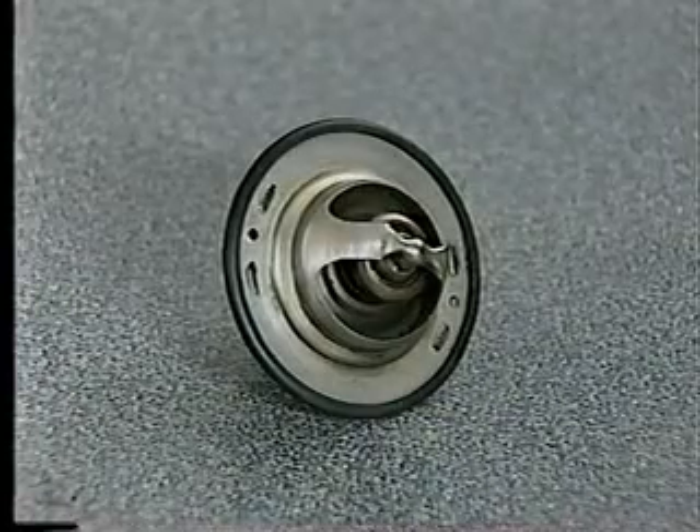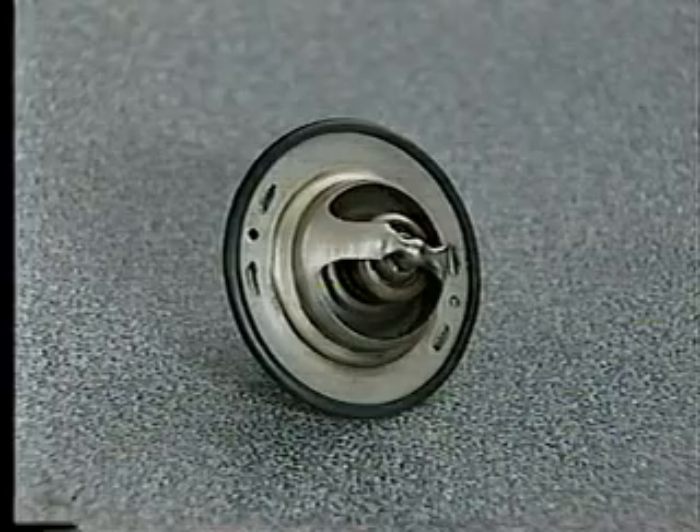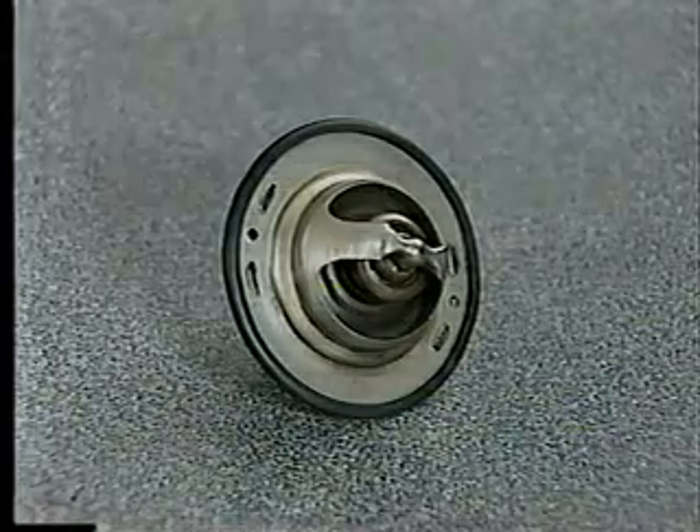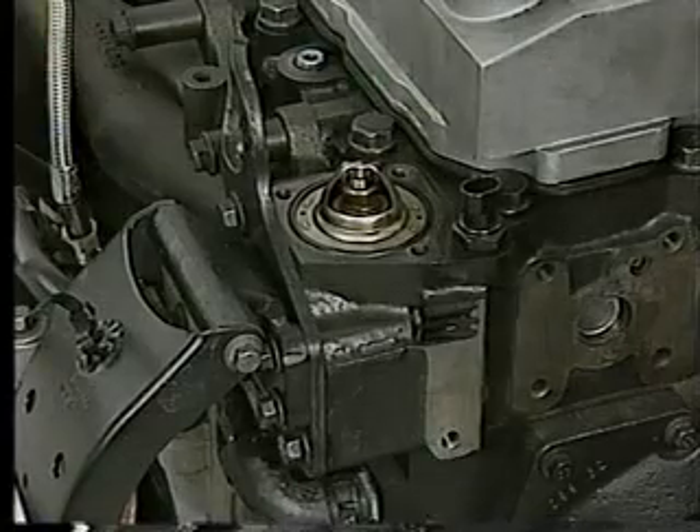A new thermostat is found on the 24-valve cylinder head, and this component is not interchangeable with its predecessor. The thermostat is vertically mounted in the housing that is integrated with the cylinder head. That winds up the new items on the 24-valve cylinder head — let's move on to the fuel system.